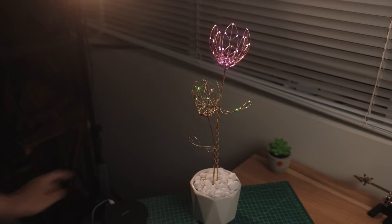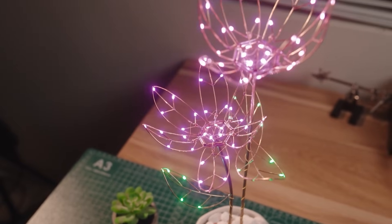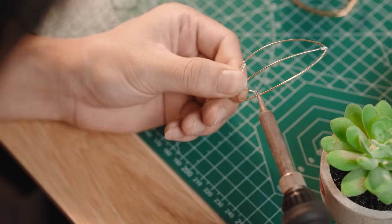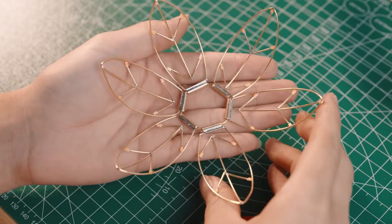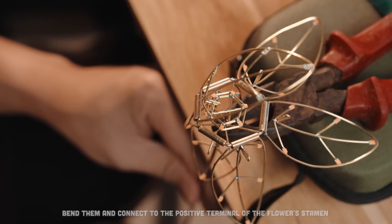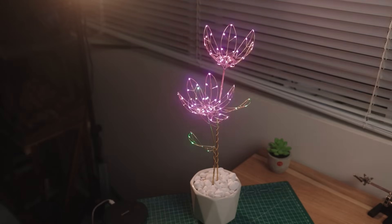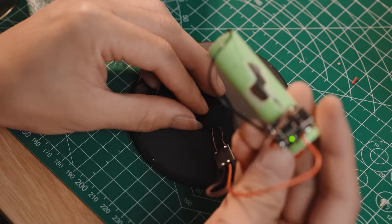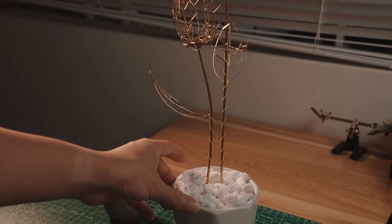Speaking of clever mechanisms, we have another beautiful circuit sculpture by Hui Vector. This one is a flower that blooms as the LEDs are illuminated. Each petal is sculpted individually before attaching them by way of a hinge to a hexagonal piece. Further into the flower, there's another hexagonal piece that forms the linkage of the petal mechanism. Servos drive the mechanical actuation and it's all triggered by a touch sensor in the base. There are no external wires coming out of the flower pot enclosure, thanks to the inductive charging pad in the base.